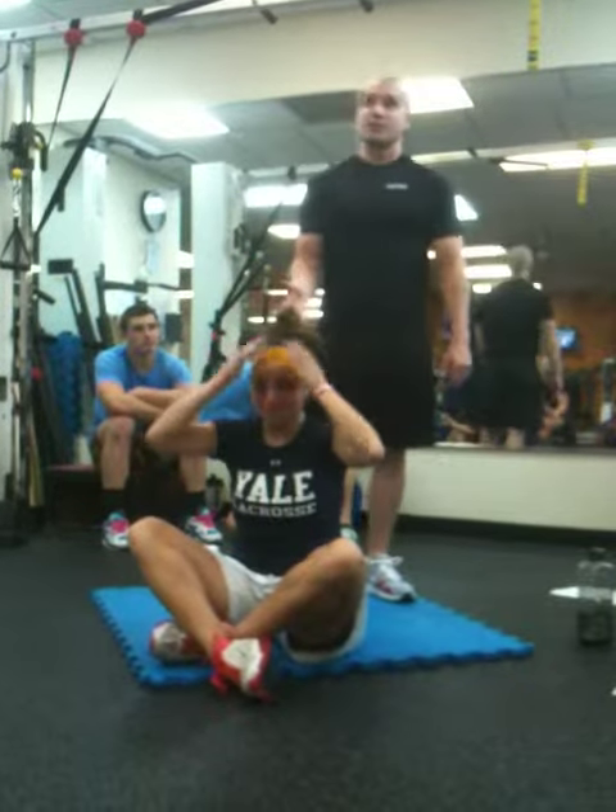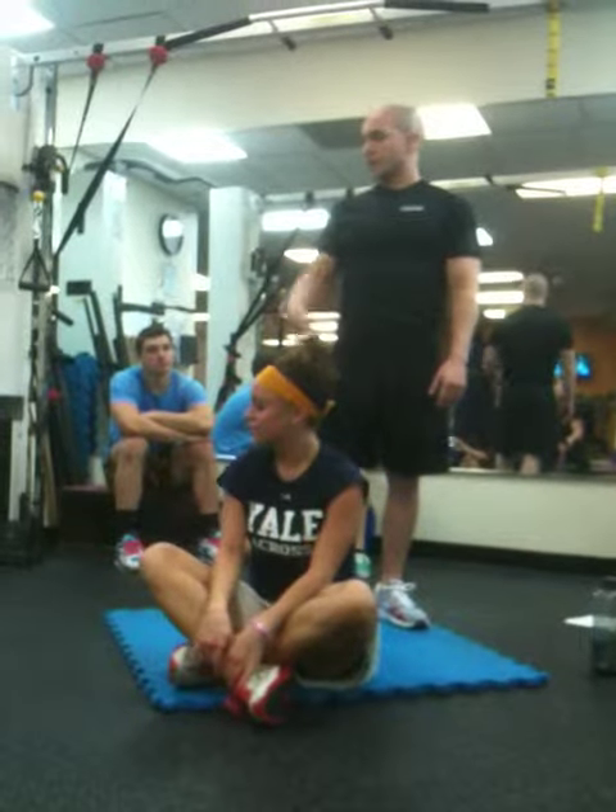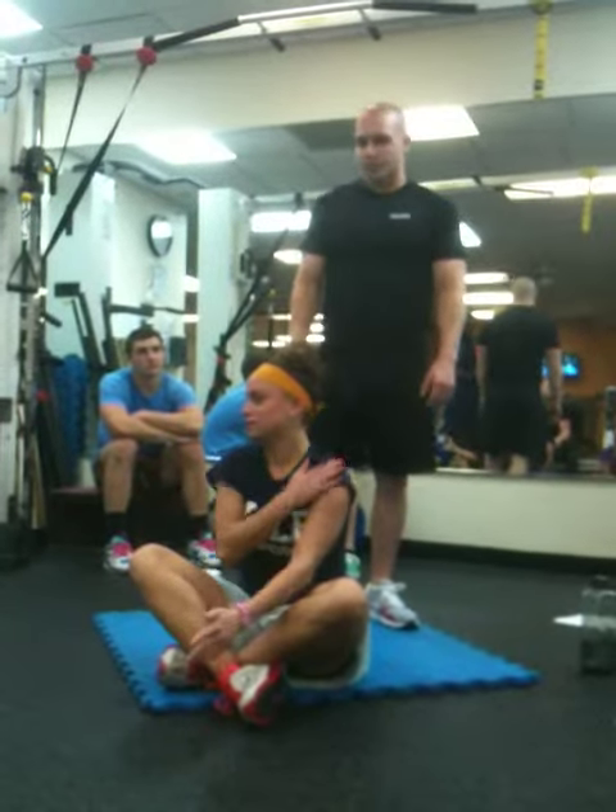Any questions on the chest? Very simple. Pectoral stretch? No, I'm just saying how to stretch the chest. The stretch itself is simple.